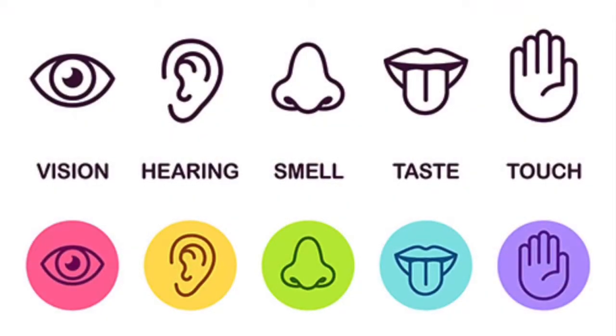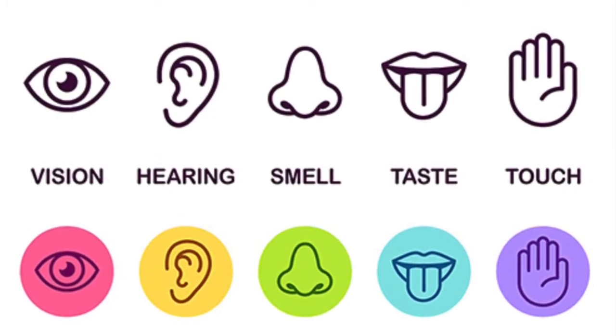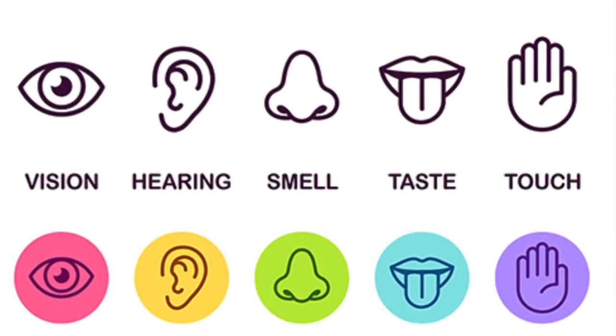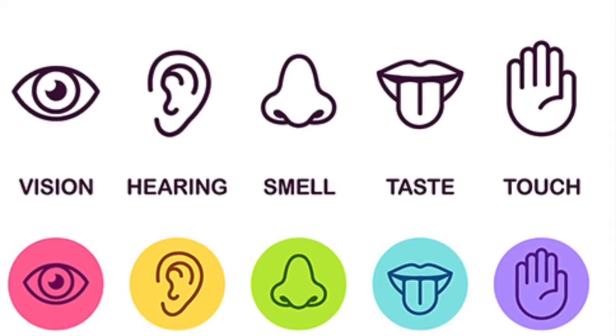Hey everyone, it's Miss Aji from Bayside and I am going to be doing a fun little taste test activity using my five senses. So for this activity, I do have a helper. They will be serving me the food or snacks, whatever they can get from the house, and I will be having to test it. I will be blindfolded — I cannot see, so I have to guess what the food or snack is. For those who do not know what our five senses are: we have vision, hearing, smell, taste, and touch. So I'm going to be using all of these five senses during my taste test.